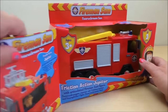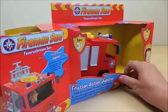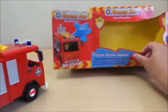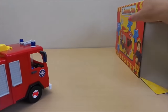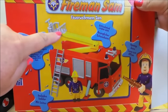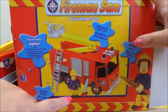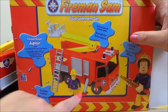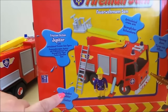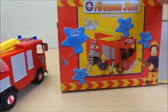Let's just have a look at the back of the box to see what it looks like. So here's the extendable articulated crane arm, the opening doors, stabilizers, the ladder, and also it's friction powered.